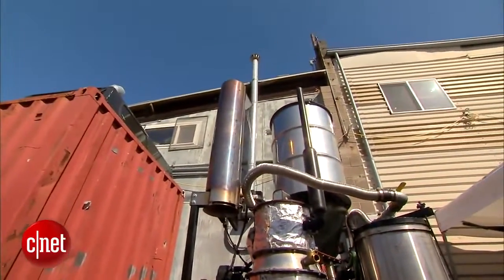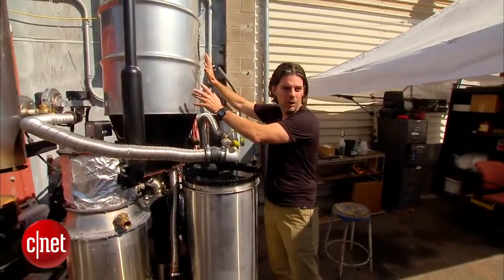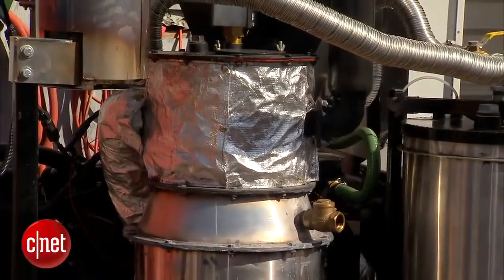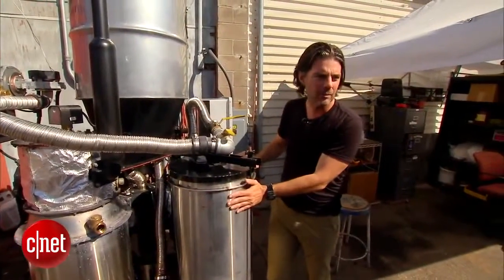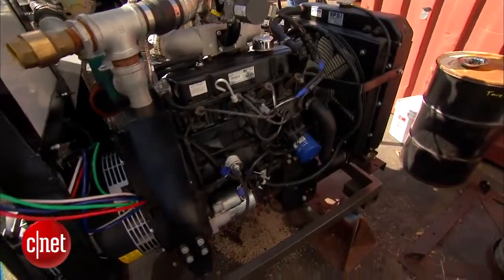There are four main pieces: the hopper that holds the fuel, the reactor where it's burned or smoldered to get the energy, a filter to make sure it's clean, and then an engine.